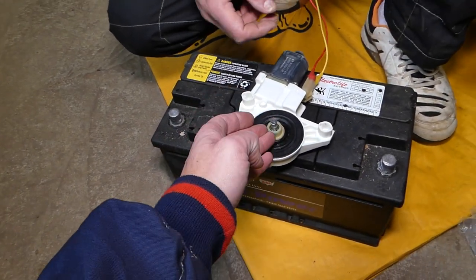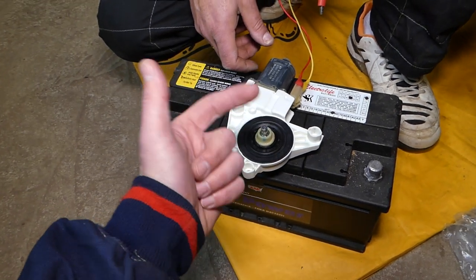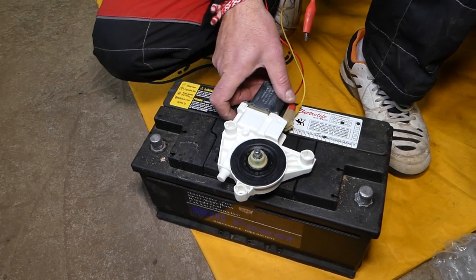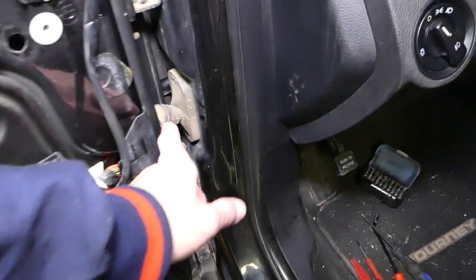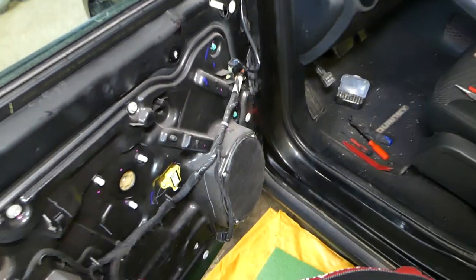Now, if the motor works but your window doesn't go up and down, check the fuse, check the relay, check the window motor connector. It could even be a broken wire sometimes — that's a weak spot on the car. A wire could break where it folds and causes your window not to work.